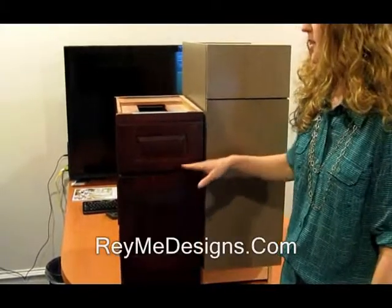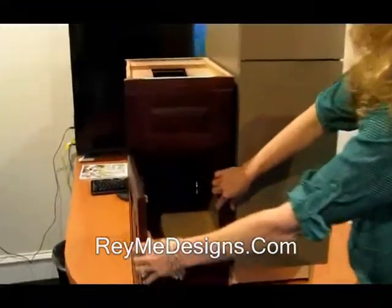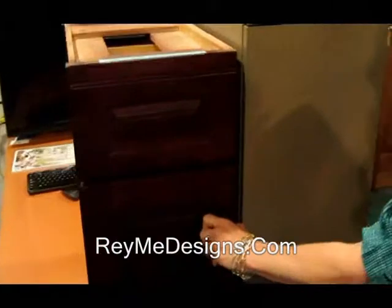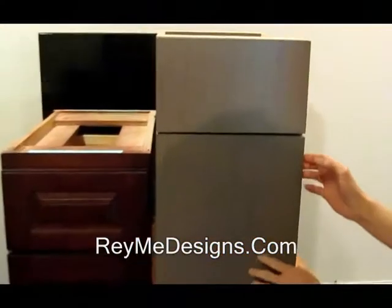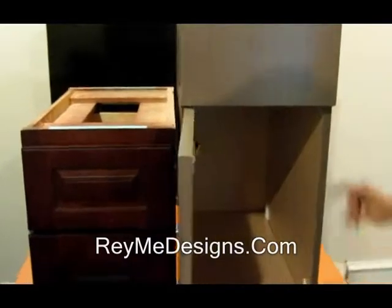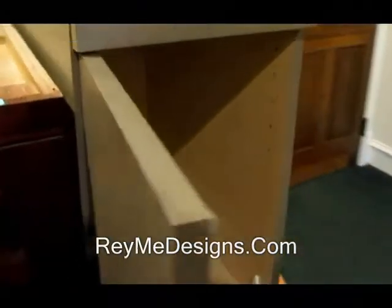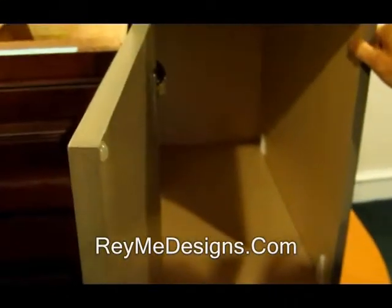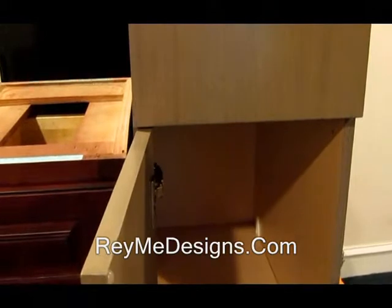Earlier I mentioned that this full overlay style of a face frame cabinet was more European in styling. This is the actual European styling, and you'll notice it's called frameless because it has no face frame. This cabinet has its strength and integrity in the sides, back, bottom, and top of the cabinet.